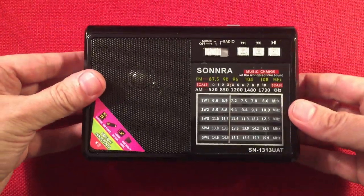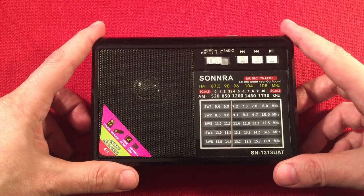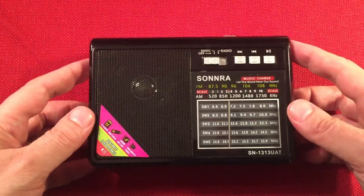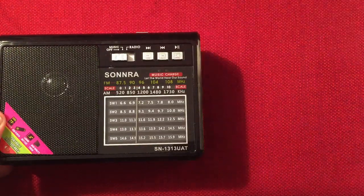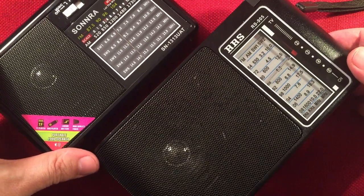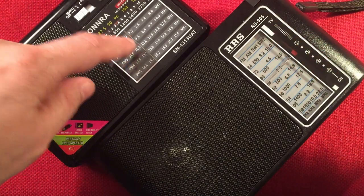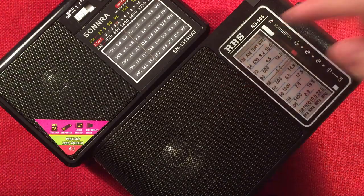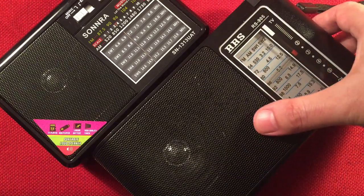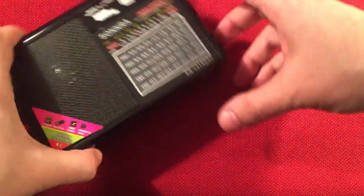So let's get to the radio. Here it is. It's got a generic look to it for sure, but it only costs $10. I have another radio that's pretty cool that also costs $10 — my black gold, the RS-RS905. This only cost me $9.99. The dial's not that accurate on the Sonra; the RS905 is a little better on the dial, and this radio has some good audio to it. But right now you can't get the RS905 — it's not available in stock anywhere.